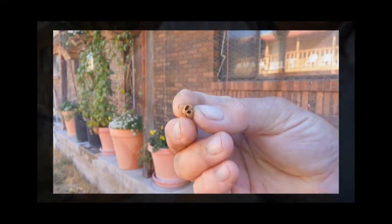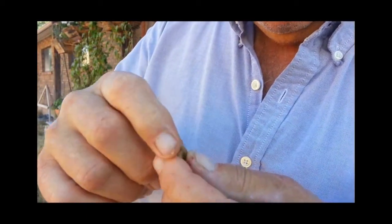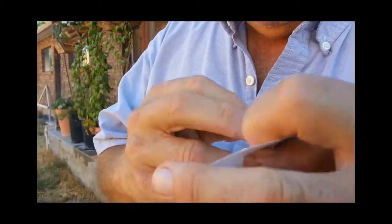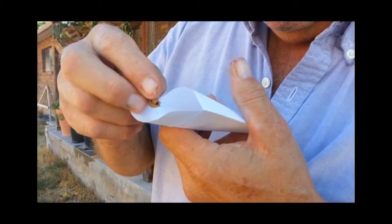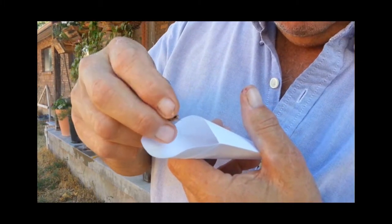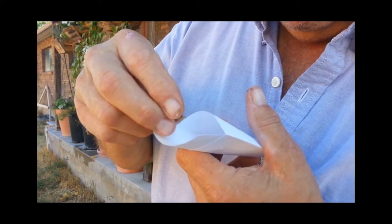They look something like this. If you pull back, you can see it's full of little seeds, almost like a pepper shaker. There are hundreds of these seeds in each one, and these are snapdragon seeds.